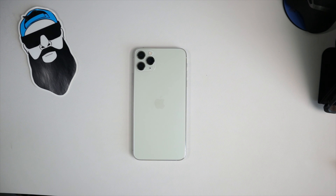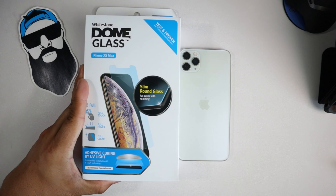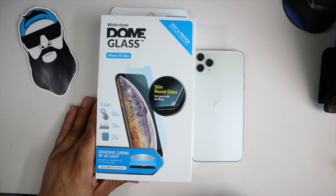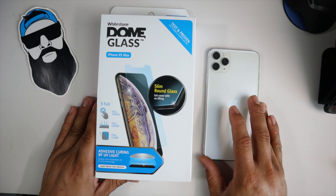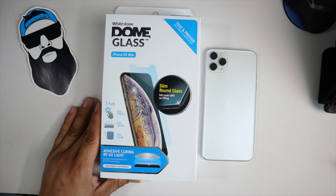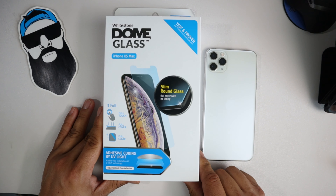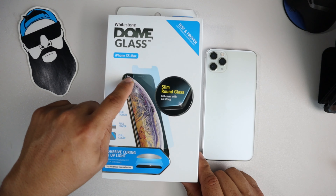What we have is not for the iPhone 11 Pro Max but it is for the iPhone XS Max — the Wystone Dome screen protector. But like I said in the beginning of the video, the best part about owning an iPhone is that you get to use the stuff you already have from last year, because the phone doesn't change that much and a lot of the stuff still works for your new device. So without further ado, this is the Wystone Dome for the iPhone XS Max.